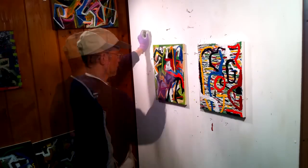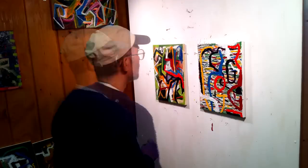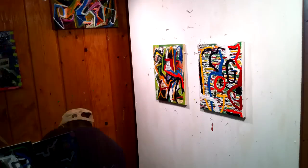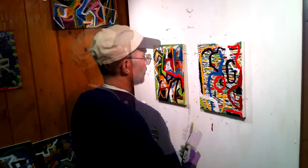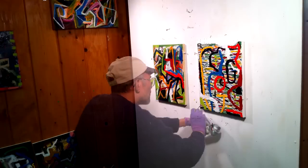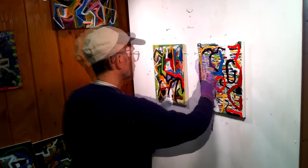Here I am using a Sharpie marker. I paint straight from the tube — no mixing. Whatever mixing that happens, happens right on the canvas.